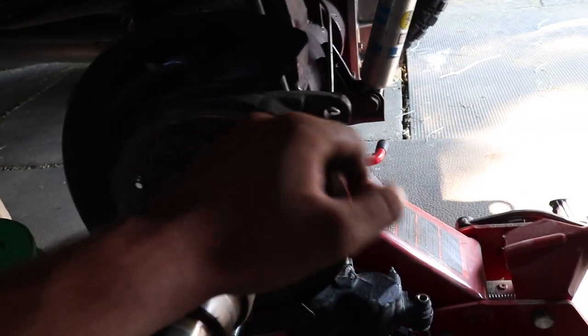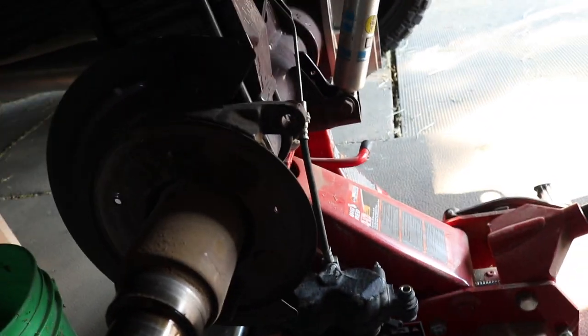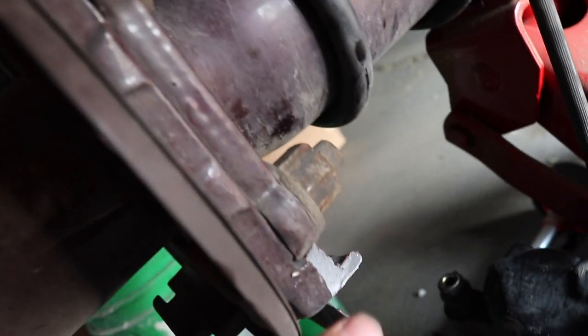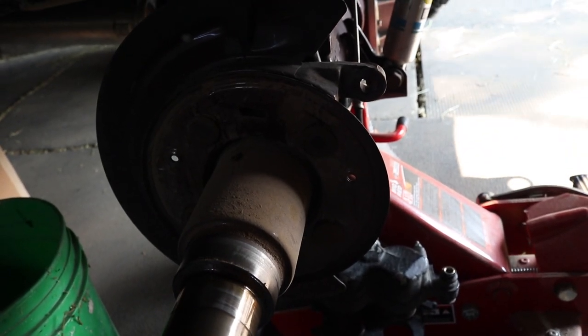I don't know if that bolt was already out when I bought the truck, but regardless, we're going to fix it either way. Without the top bolt, all the pressure went on the bottom portion holding the caliper, and with all the braking — going and stopping, going in reverse — it just snapped off. I think all we need to do is take off these last four nuts and this whole portion should just pop off so we can order the new part.